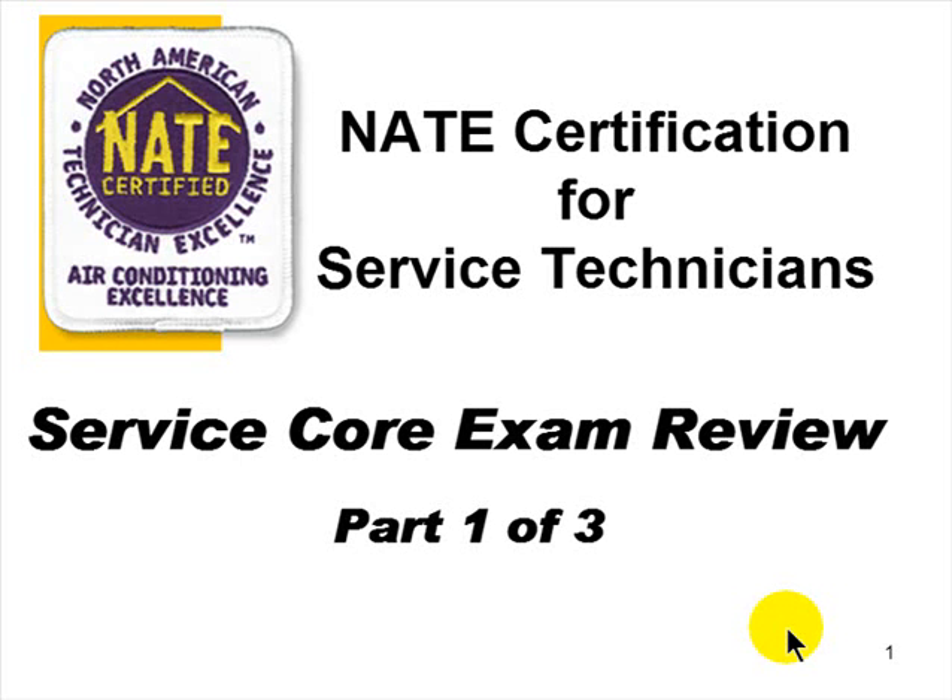Welcome to ACCA's presentation of the NAIT Certification for Service Technicians. This is a service core exam review — it is the first of three parts. I am your presenter, Jack Reis. I was a contractor for 18 years, in wholesale distribution of HVAC products for 13 years, and worked for a major manufacturer for five years. I've been on both sides of the counter.